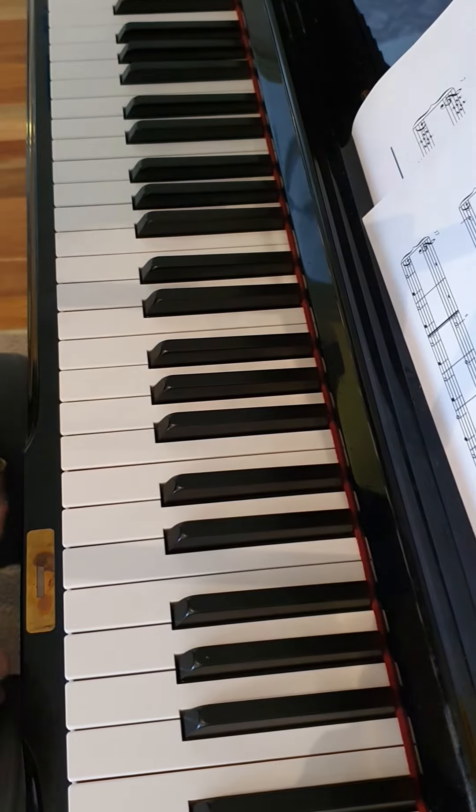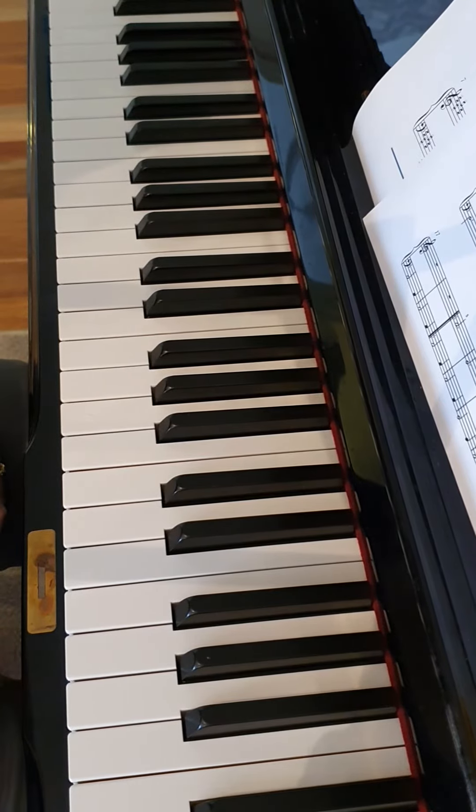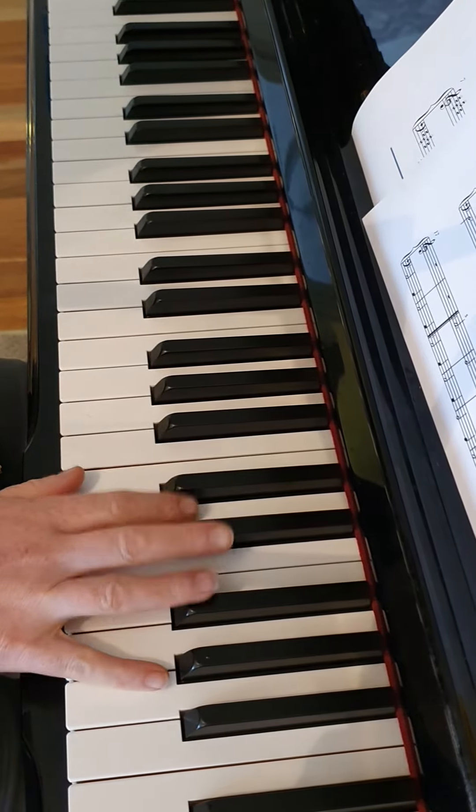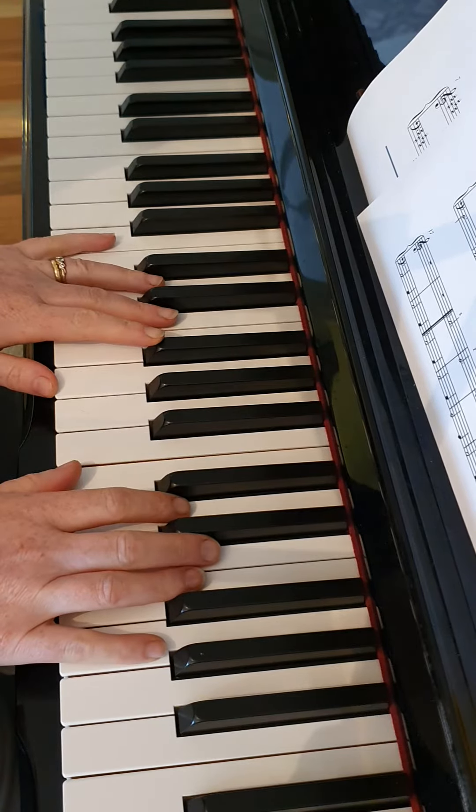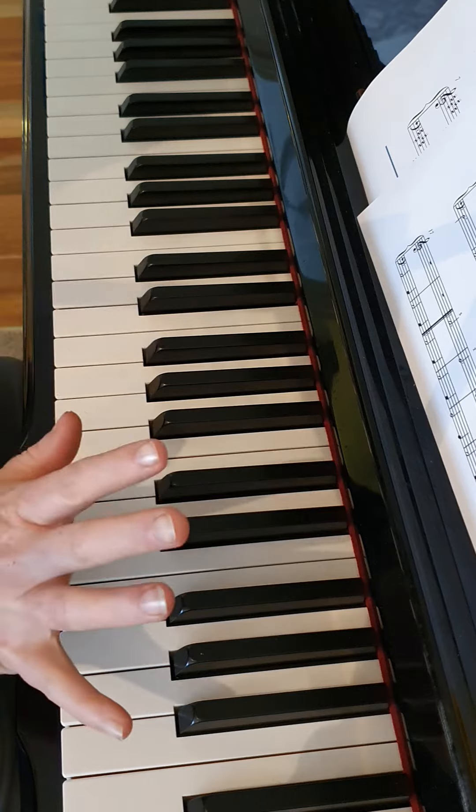Extension Activity 2 on our classroom sheet has two parts. The treble clef is played with the right hand and the bass clef with the left. Let's learn the treble notes first with the right hand.